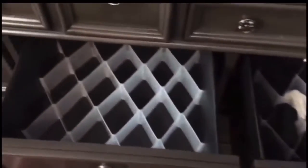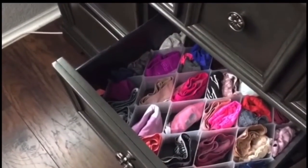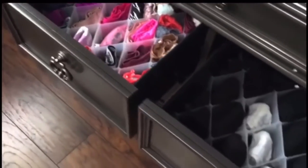It looks the same as the other one — it's just simple, no tools. This is how it looks after: it's all organized and pretty with colors, and the socks all black.